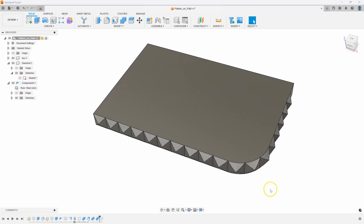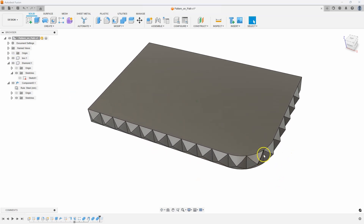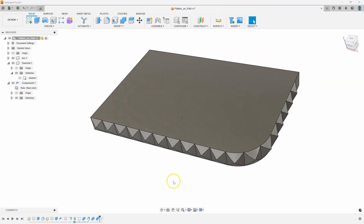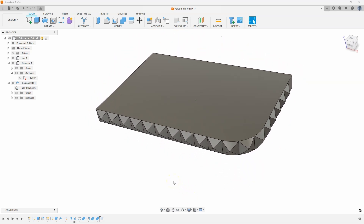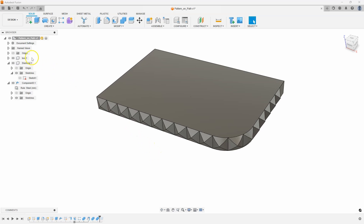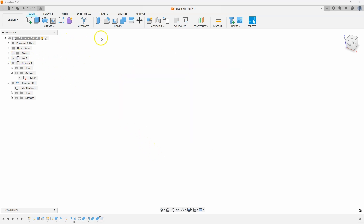In this example, maybe I wanted to 3D print this and have these diamonds go around that particular curve. Using sheet metal is a great way of doing this. Let me show you another quick example.